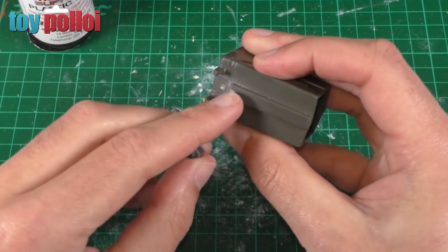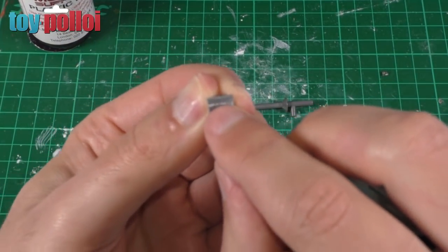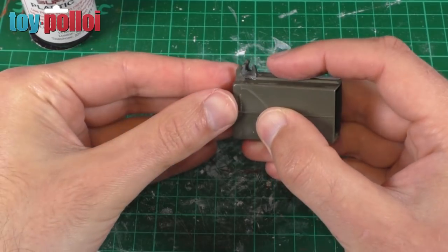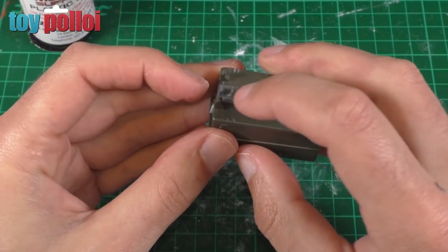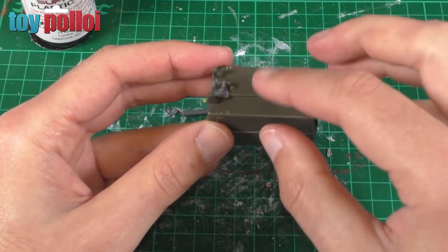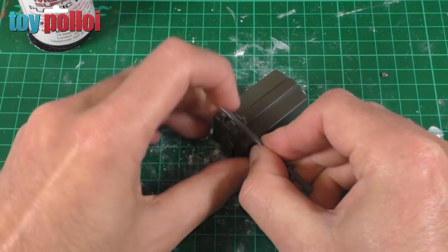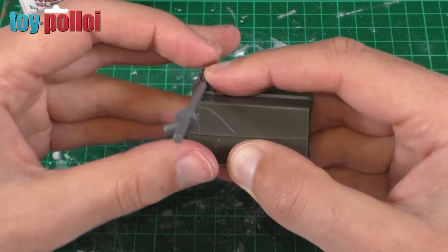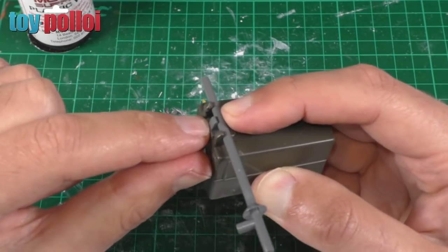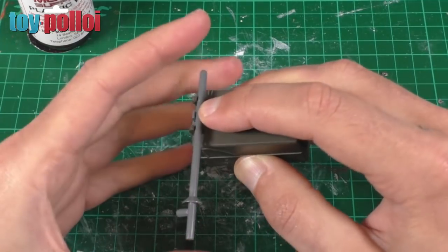After a small amount of filing, I've managed to file away some of the raised section in the middle, and also filed down the bottom of this Lego piece. Now this piece fits very nicely where that broken tab used to be. I'm going to plastic weld this in place, trimming off the back part since we don't need it. I want to leave it there temporarily so I can use this bit of Lego to line everything up with the original two posts.